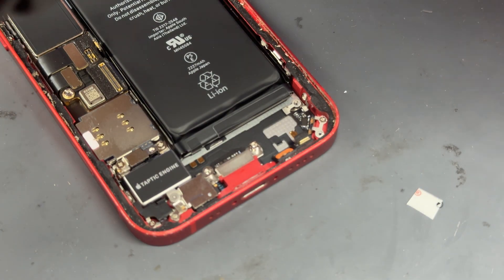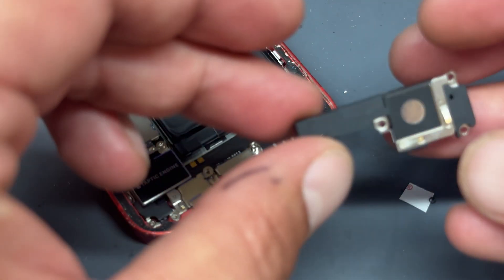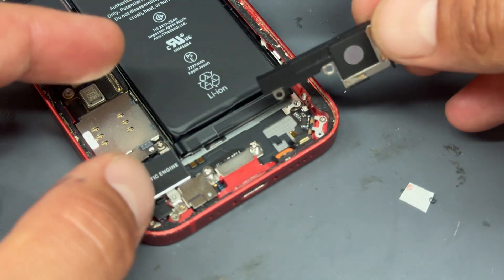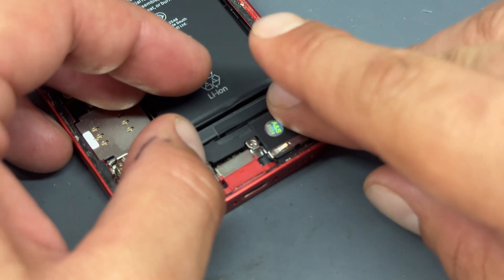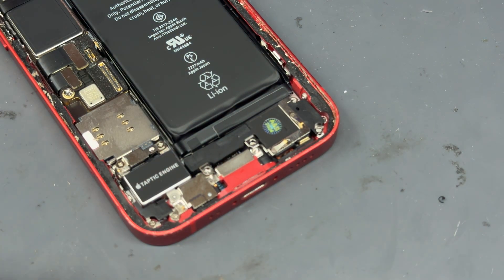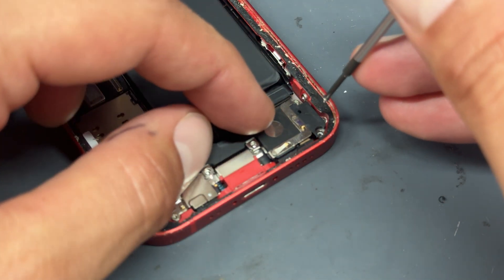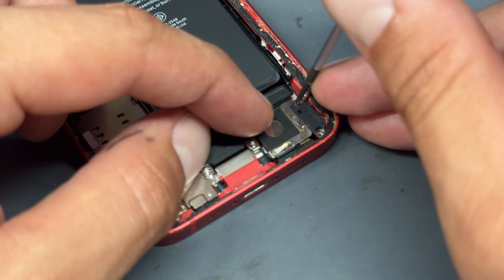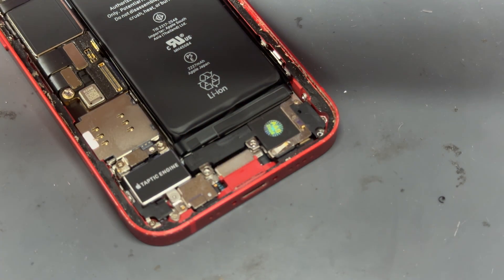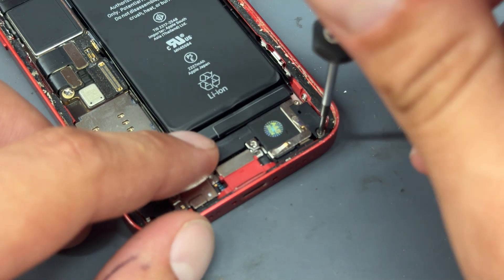Now that the loudspeaker's out of the way, we're going to get the new part. It's a little bit expensive — I think because it's such a common failing on this model. You pay about 20 pounds for a little speaker, whereas typically you'd pay about three pounds for something like this. Anyway, if you're doing this for somebody, make sure that you price it right. It's just a case of straight swapping it and re-securing those four crosshead screws, making sure it's secured down well.